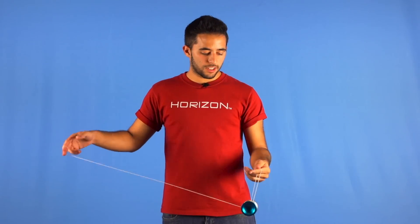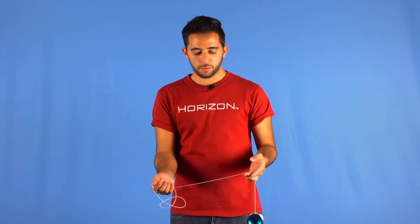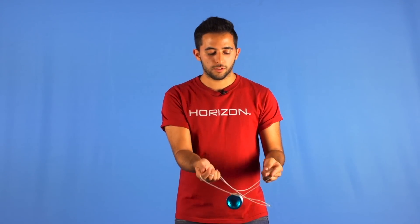To make this in one step, we need to toss the yoyo into the air at the same time we whip our thumbs, in order to set the mount just before the yoyo gets into the string.